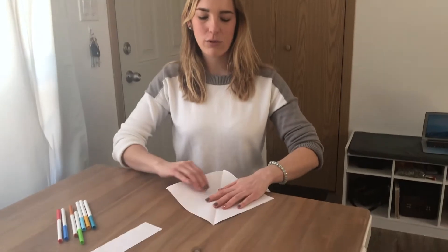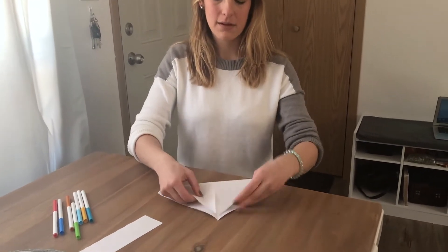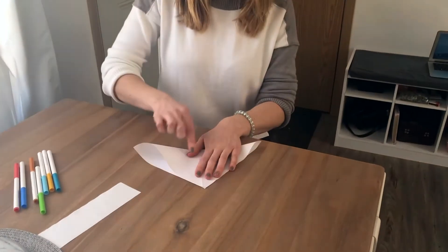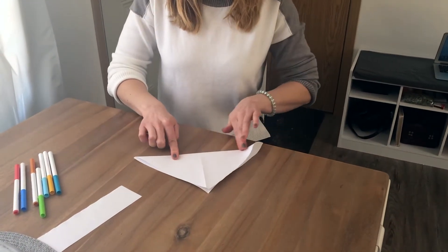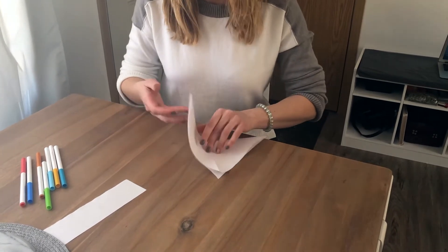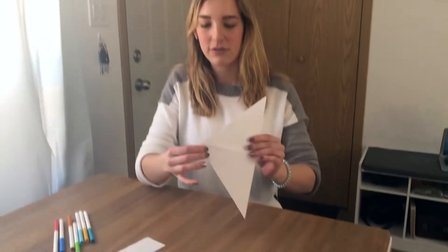Next you're gonna want to open your paper and fold it again diagonally. My corners didn't quite match up perfectly but that's okay — you don't really need perfect corners for this anyways.